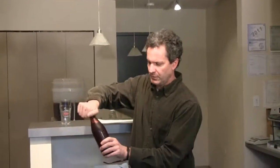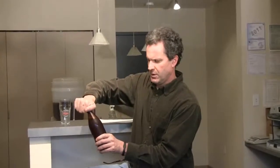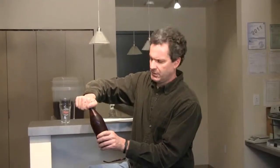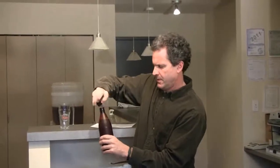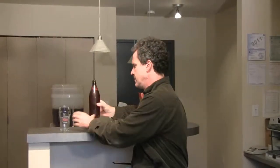So anyway, I haven't had one of these in a while. I'll give it a shot. It turned out pretty good, so let's see what happens. It's been in my fridge for probably about three weeks. There we go. Let's see how it pours.